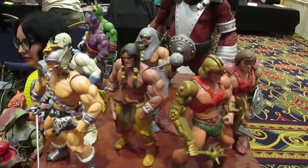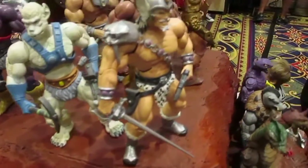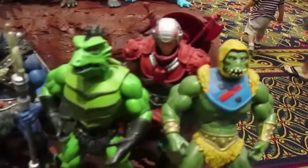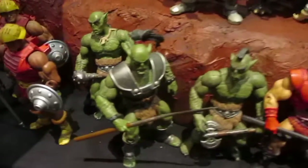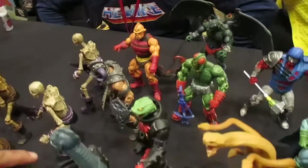Here we have an awesome array of custom figures that really stood out and impressed me, because what's so cool about these is a number of these lines of figures actually came out — like Warrior Beasts, Defenders of the Planet, Galaxy Warriors. And what he's done is taken these figures and used the MOTU Classic bodies and brought them into the Masters of the Universe lines. This is very impressive.